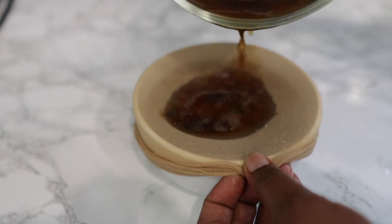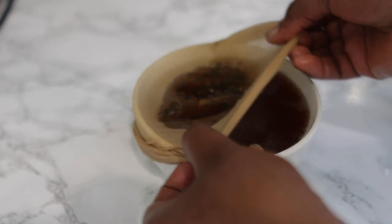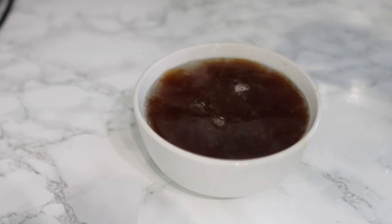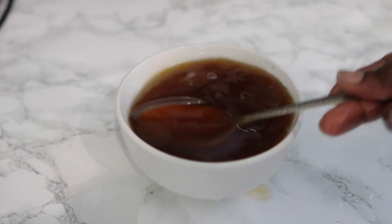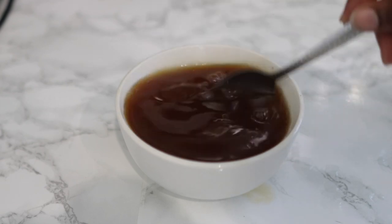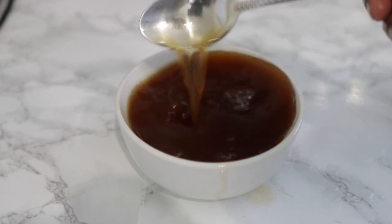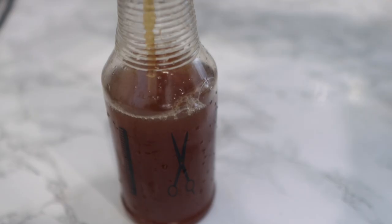It is just as simple as this — really simple to make but super effective. After sieving it in, all you want to do is use a spoon to stir until everything is nicely combined, then pour it into a spray bottle and you're ready to use. Stick with me because I'm going to show you how to use it and how often.